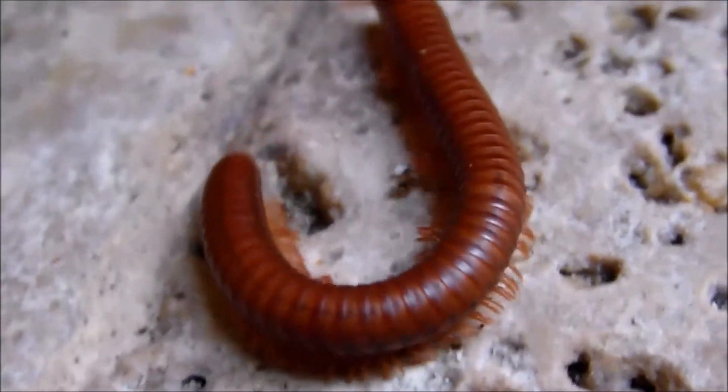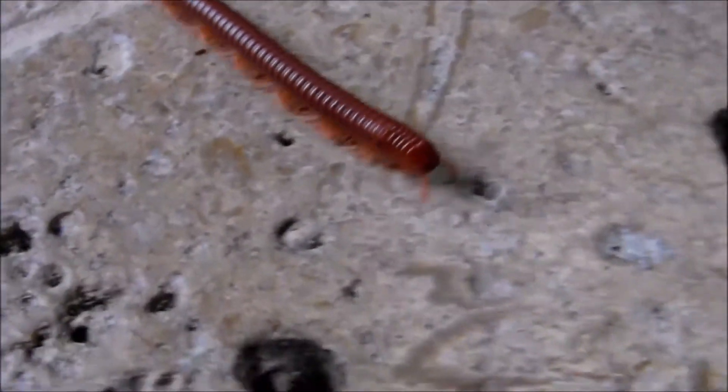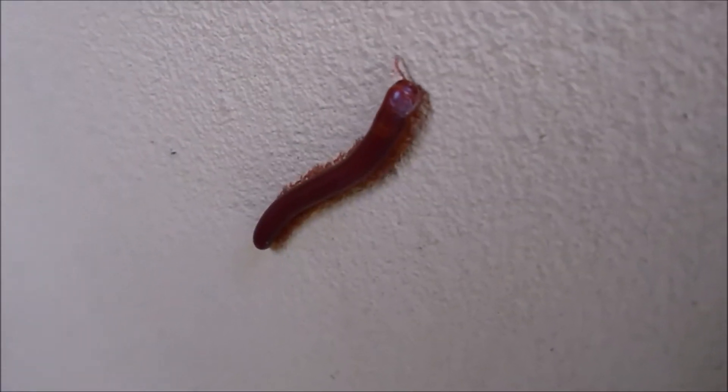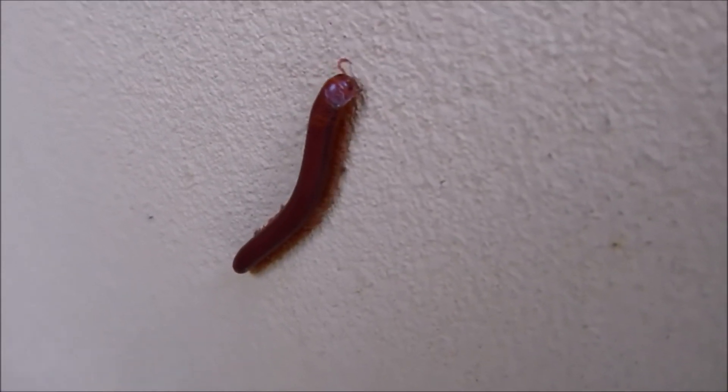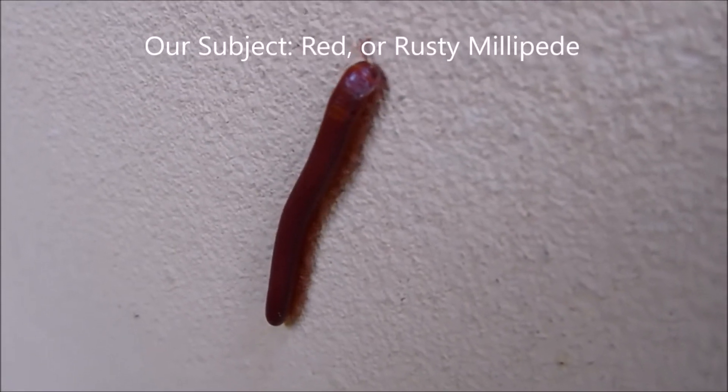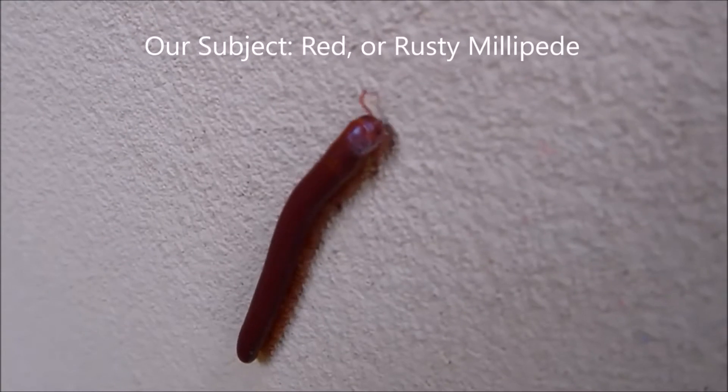Hey there, YouTube. One question we're going to answer today is how fast can a millipede move? Here we have a millipede subject in South Florida on a humid, rainy-ish day, and we decided we're going to see how fast this guy can move. Our subject is a red or rusty millipede.